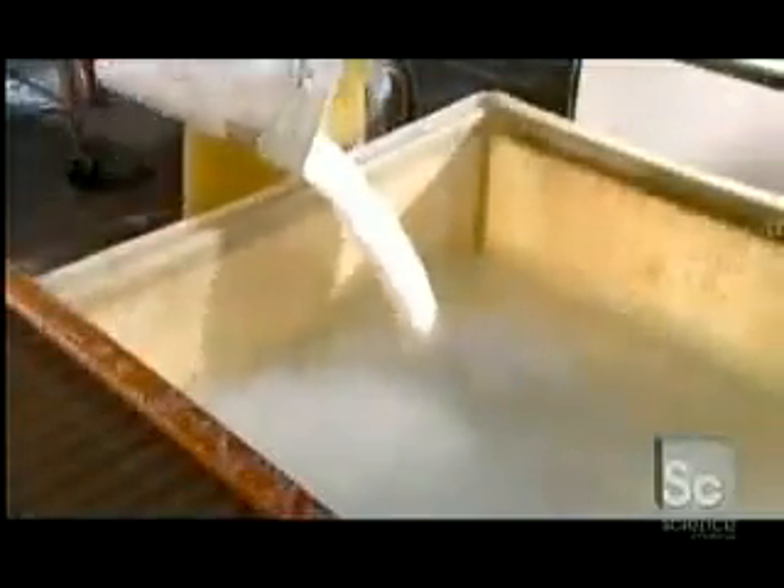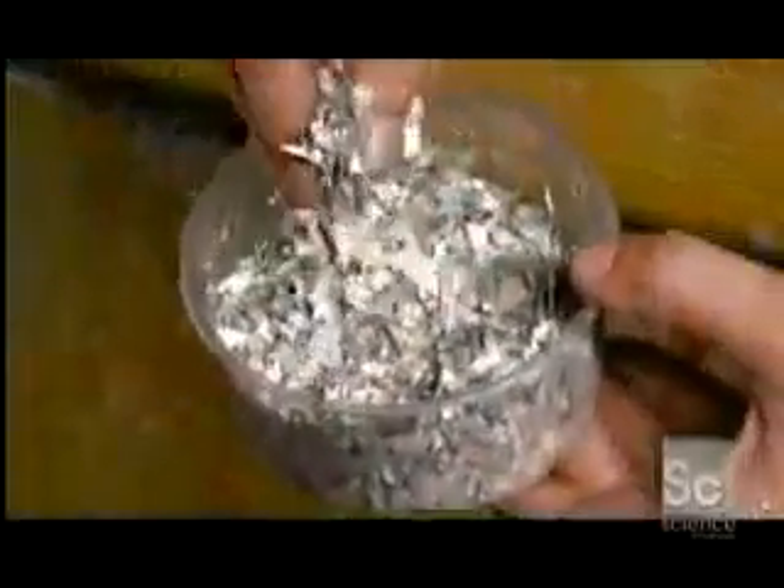After eight hours of beating, workers feel the pulp's consistency. They then take samples from this batch to make sure it doesn't contain any unbeaten rag or knots. Next, they add colorful scraps of paper to the pulp to create a decorative pattern.